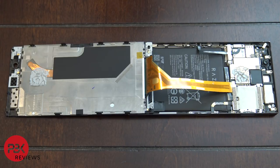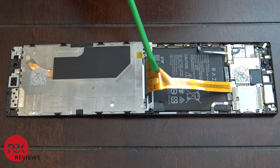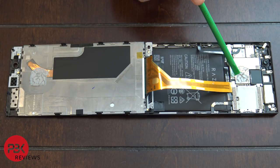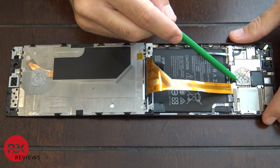Once you have the phone open, you'll notice there's a very thin heat pipe on the back of the screen, and there's also thermal paste on top of it which goes on top of the processor. The LCD cable connects the screen to the main board — you're going to have to disconnect it.